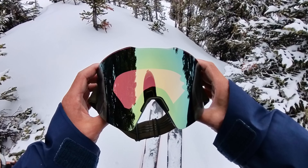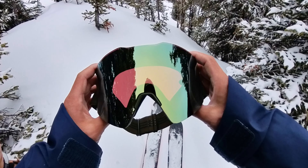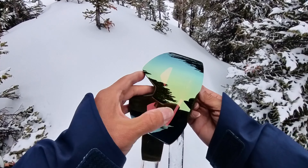Oakley makes these goggles in medium and large. The larges were the ones that fit my face the best. It's really easy to change out these lenses.